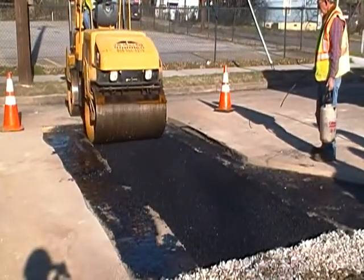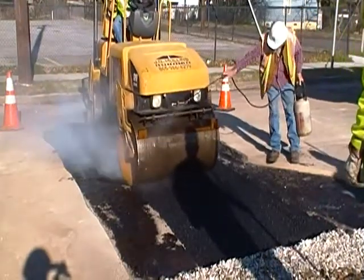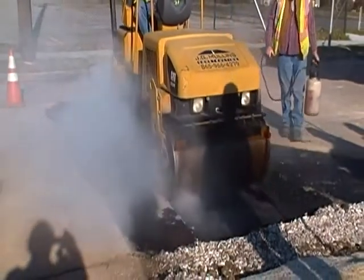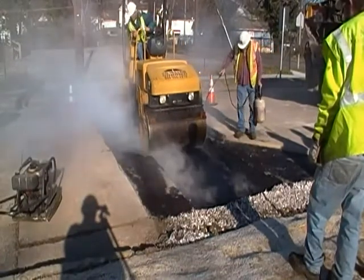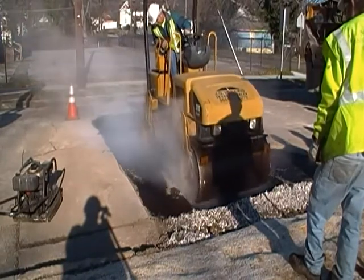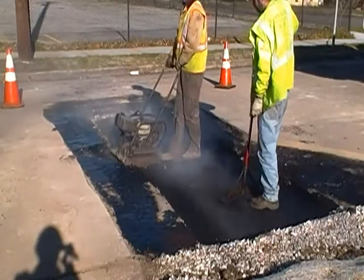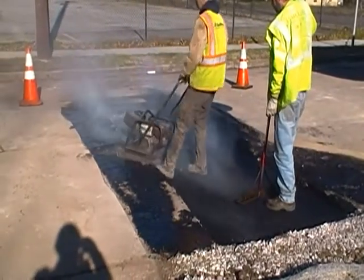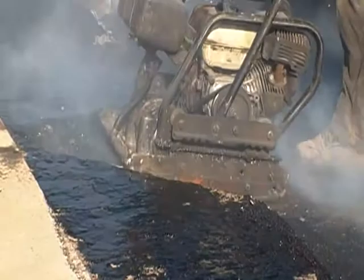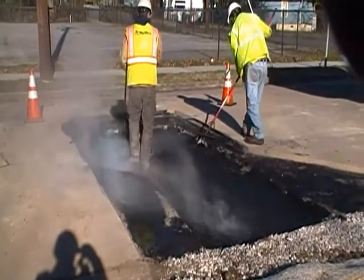And more compaction, this time with the heavy roller. More compaction with the handheld unit to get into spaces that the big roller could not. Also with the handheld unit, the worker tamps the full surface of the area.